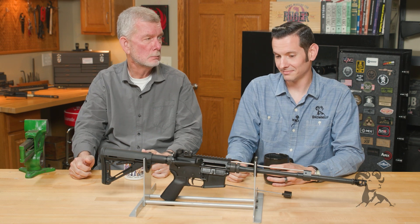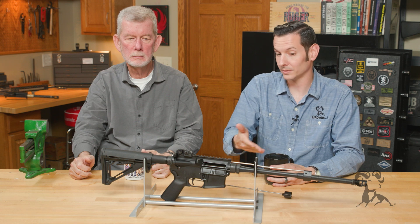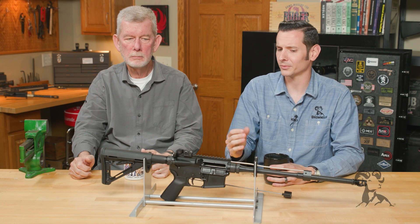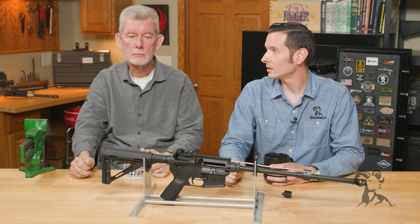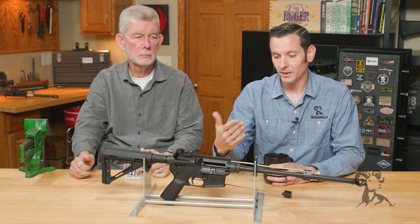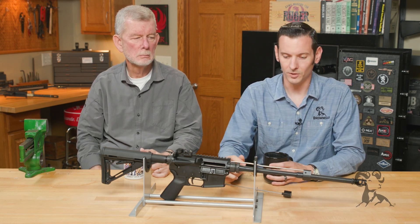It's not a bad idea, but it's not always necessary and it doesn't always fix gas-related issues on the AR-15 — and that's where the big thing comes in. We've gotten calls on the tech line where someone has an under-gassed AR-15 and they think an adjustable gas block is going to solve the issue by allowing them to get more gas. Here's why that doesn't make any sense.